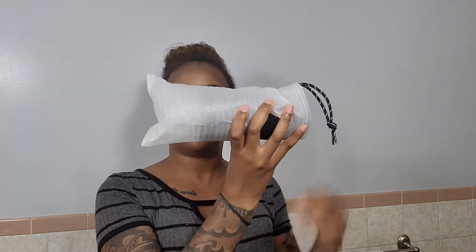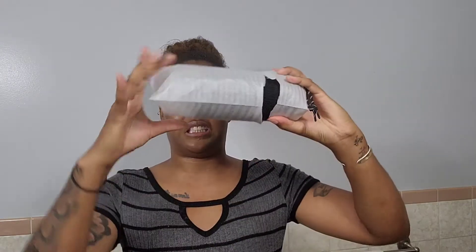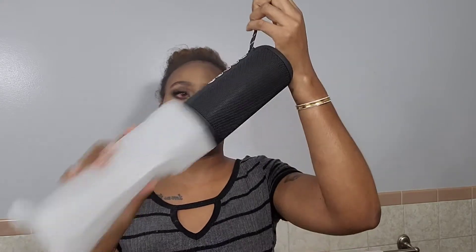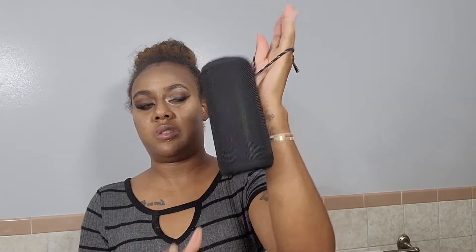So, it comes in this plastic foam protecting the speaker. Take it out like so. I like that it has this little string so you can hang it on your wrist.